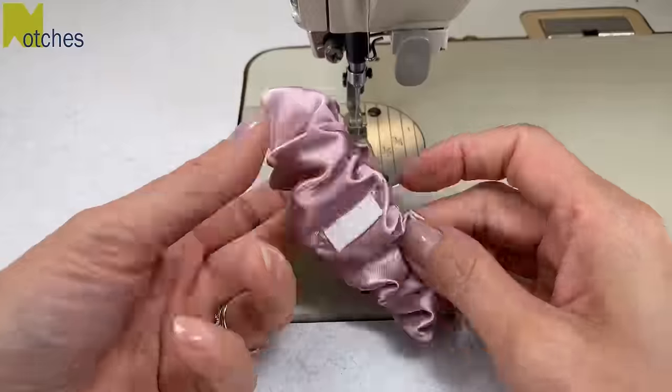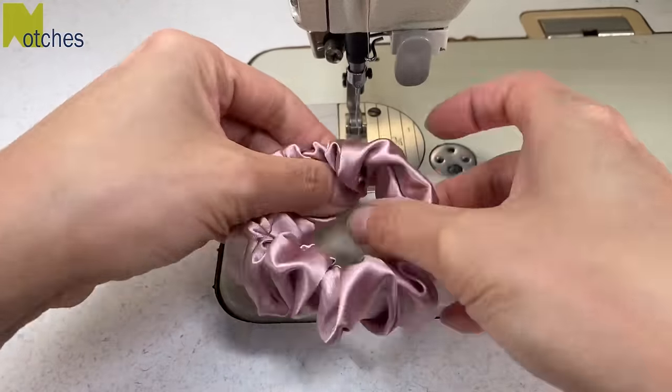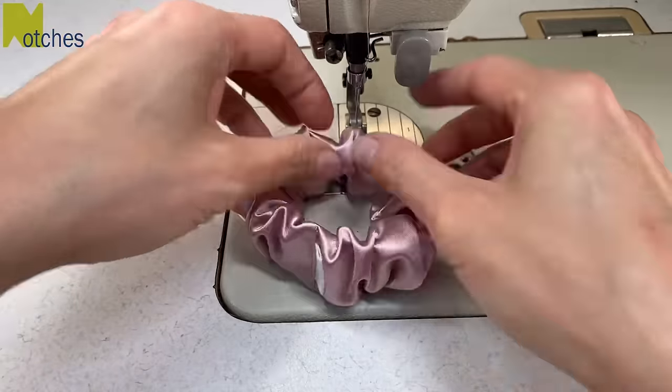Now give it a good stretch to even out all the gathers, and then rearrange the fabric in the back so that the seam runs all along in the center.